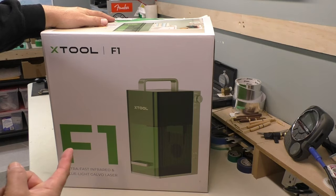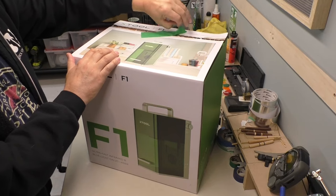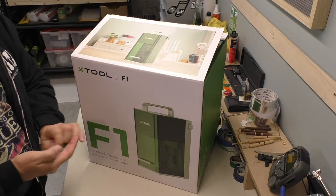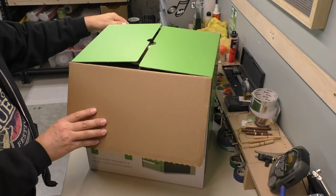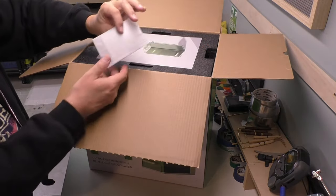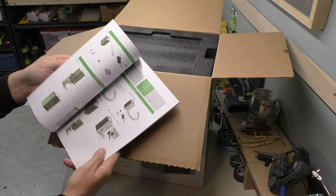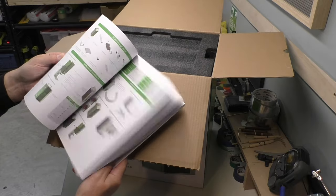Let's go ahead and unbox this thing. The packaging is pretty meticulous and flawless — it came in a nice box. I just opened it last week when I got it to make sure it was intact. With the amazing packaging, you'd have to drop it off the side of a building to do any damage. Right on top we've got a cleaning cloth, a nice printed manual with color pictures — you don't see that too often — and multiple languages.